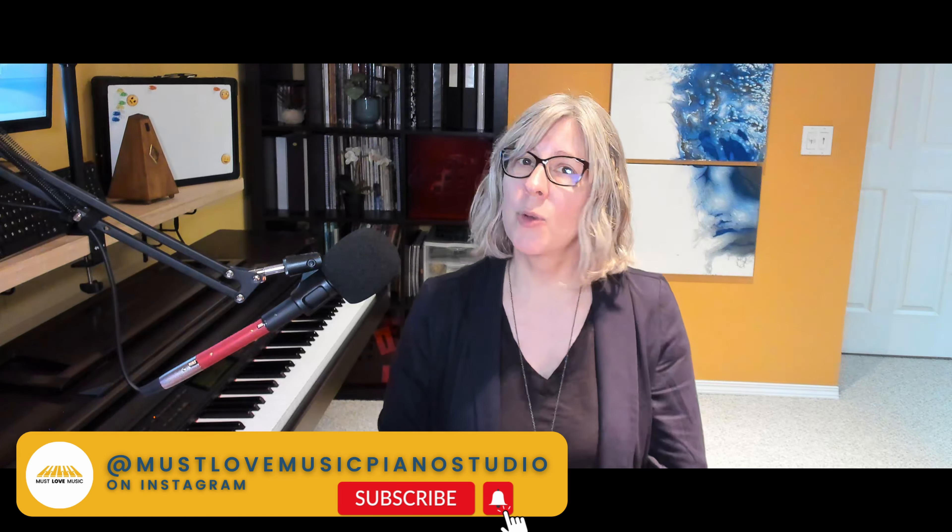If we haven't met, I'm Rosemary Penner, online piano teacher and composer at Must Love Music, and I make learning piano fun, simple, and interactive with some creative ideas and resources to bring on those smiles.